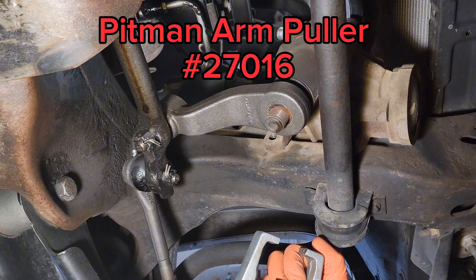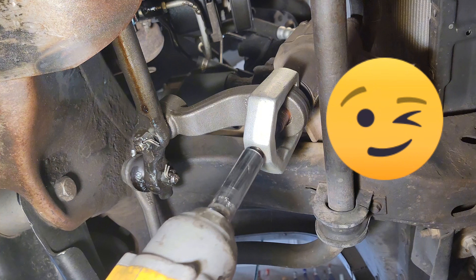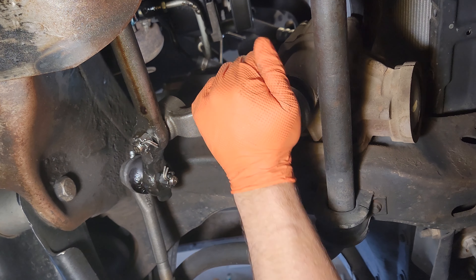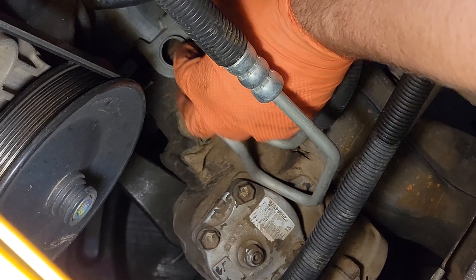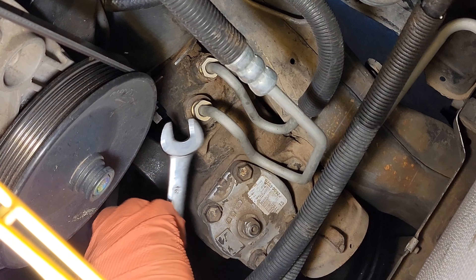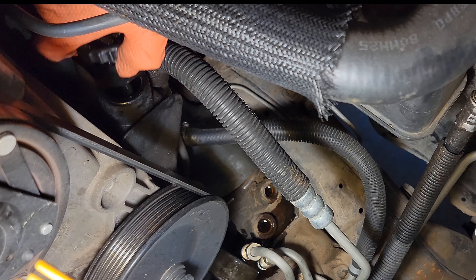Pitman arm puller 27016. Don't use an impact on the puller. So that's loose — it's just setting on the pitman arm. These guys are loose. Now I'll put a drain pan down here and we'll get some of the power steering fluid out of it. We'll use an 18. I'll take the cap off the power steering pump to get some air so it can drain.